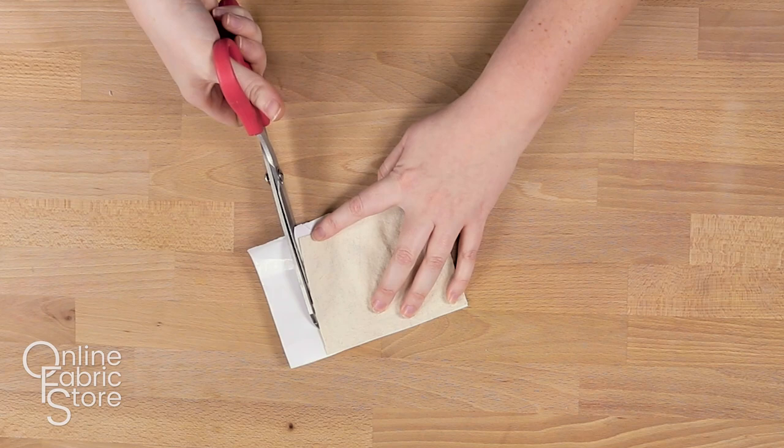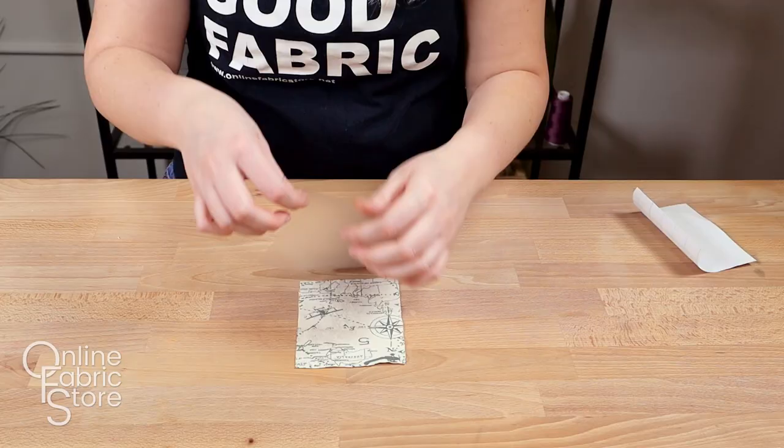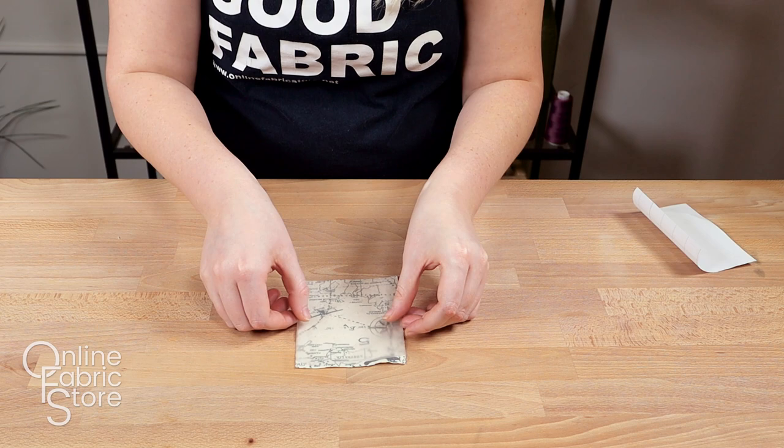Whenever you're working with iron-on interfacings, always make sure you test the adhesive on a scrap piece of whatever material you are working with before starting a larger project.